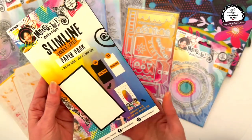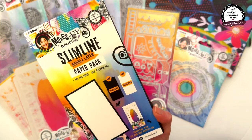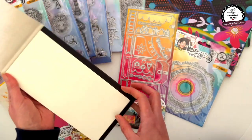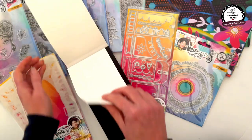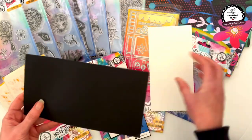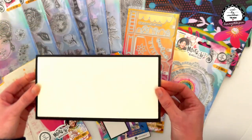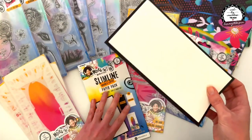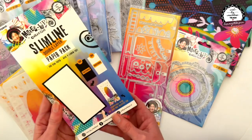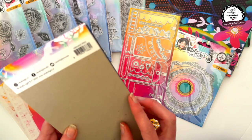Then we'll move into this Mixed Up collection Slimline Double Layer Paper Pack - this is so clever. Each paper is 300 GSM and you get 10 black and 10 white, cut to the perfect size. A black and a white fit perfectly together, all ready to go for a card or a tag. There are 10 sets so 20 pages altogether. The code is ABM MUC PP62.